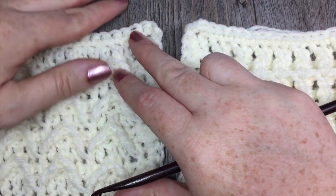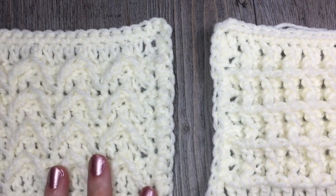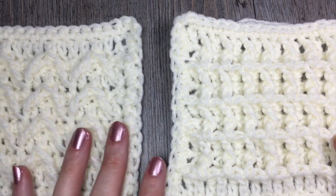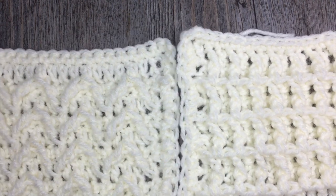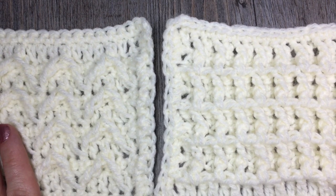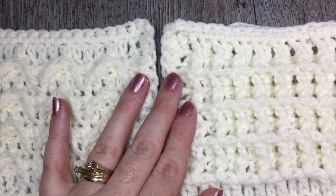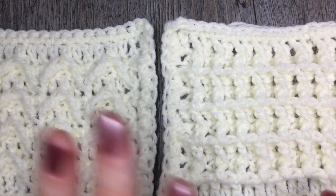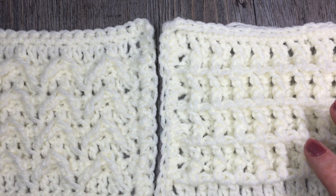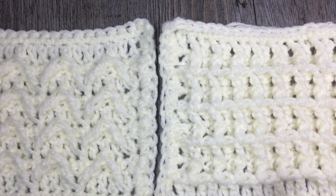By now you will have worked several panels featuring two different stitch designs, and before you go on to work the two ends of your blanket, you're going to want to sew or crochet these longer panels together. We're actually going to crochet them together. There are many ways to crochet panels together, so today I'm just going to show you the one I have chosen for this blanket, and it's one of my favorite joins.